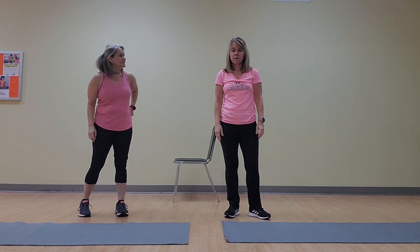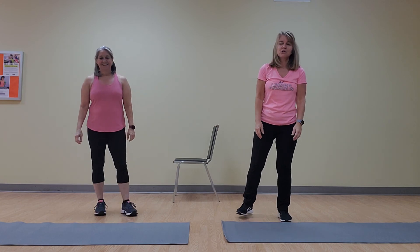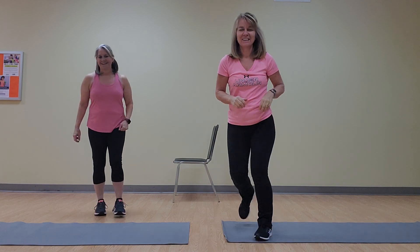That's a good heart rate. I went 45 minutes — we need a fan and water! So join us tomorrow for the next one. I hope everybody follows along. We will see you tomorrow. Take care. Bye!